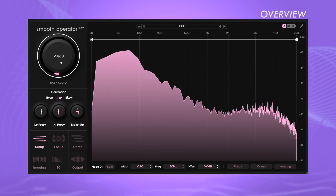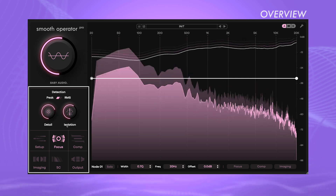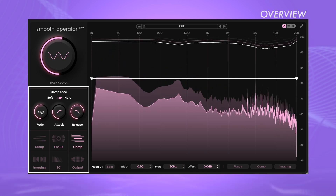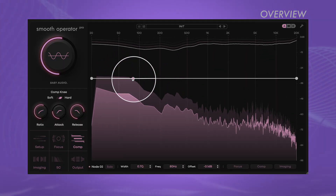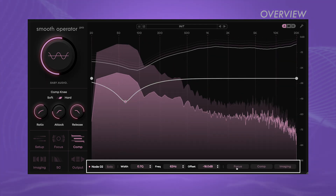The large knob on the upper left adjusts the global threshold. As you lower it, Smooth Operator Pro begins to improve the areas of the signal where frequency energy is most concentrated. With the global settings on the left, you can configure in detail how the plugin responds to incoming signals and processes them. You can tailor Smooth Operator Pro's response to your material by adding custom processing nodes in the frequency window and fine-tune their settings in the bottom panel.